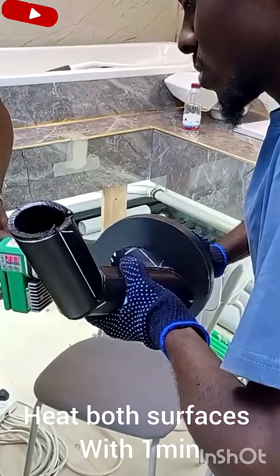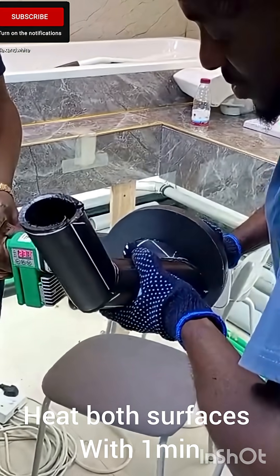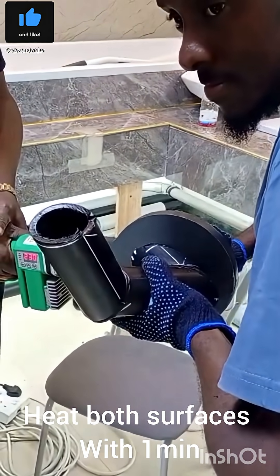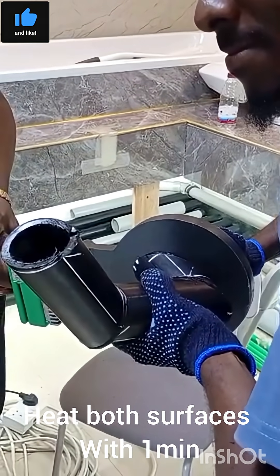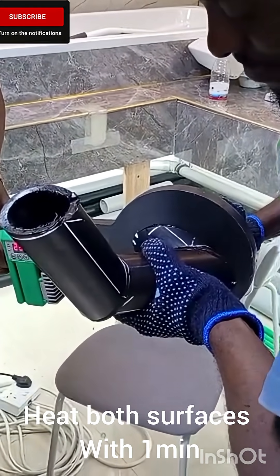What type of welding is it? What type of pipe? HDP pipe. This is HDP pipe.